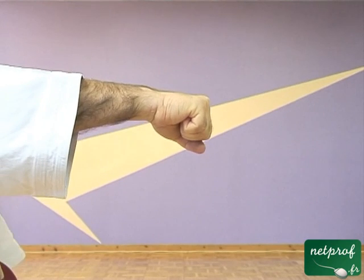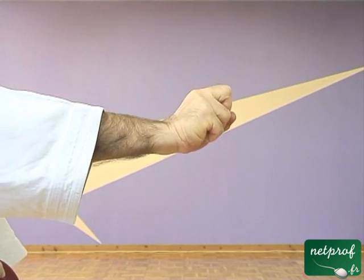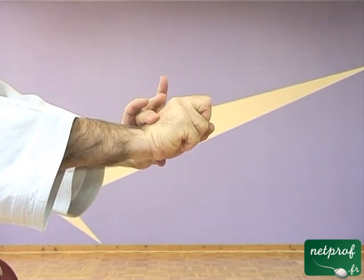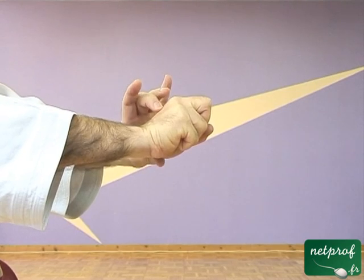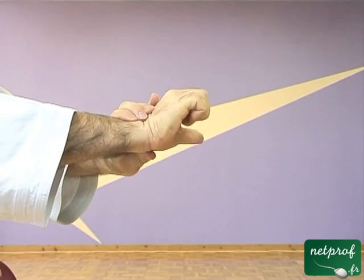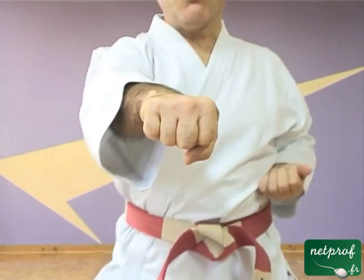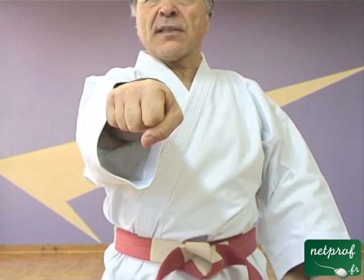En ce qui concerne la vue de profil, il existe des styles dans lesquels le poing peut être positionné différemment sans danger, mais pour d'autres raisons que nous n'allons pas expliquer pour l'instant. Maintenant, lorsque vous regardez le poing de face, mon poignet n'est pas cassé dans ce sens ni dans ce sens, parce qu'un impact serait de nouveau dangereux. Les métacarpes sont dans le prolongement des os de l'avant-bras.